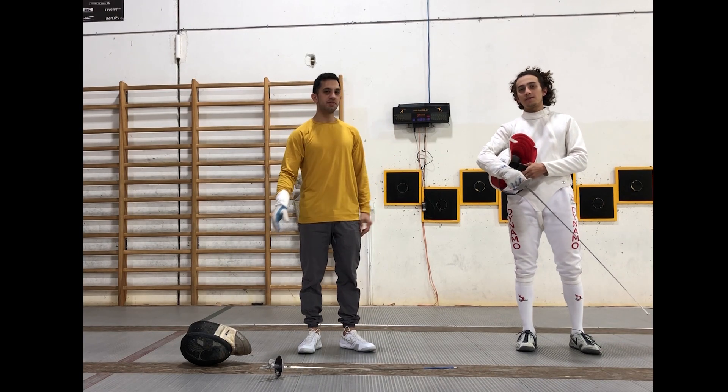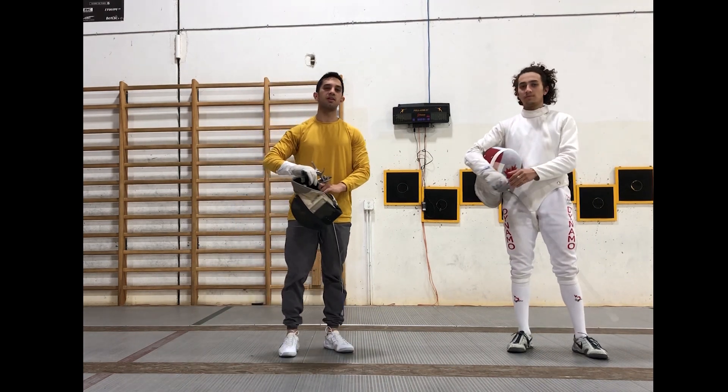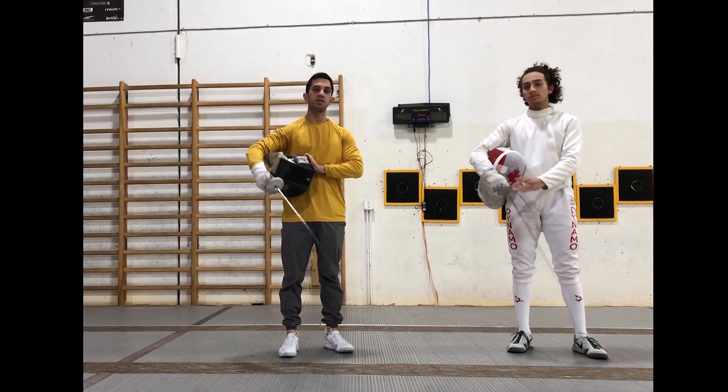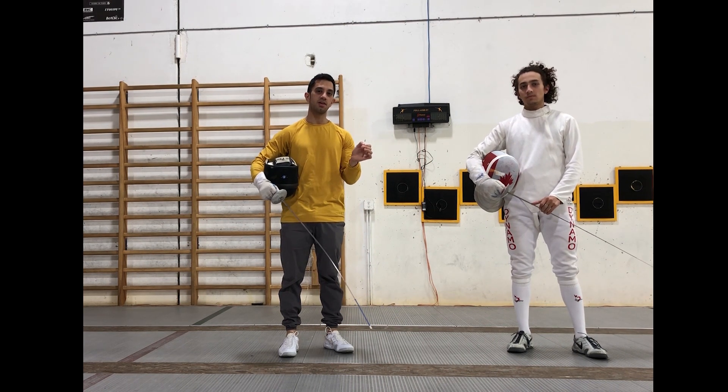Hello everyone. It's Joseph and Eli again. We want to thank you very much for watching our last video. Today we're going to be talking about starting with our arm when we attack and learning how to do that using our fingers.